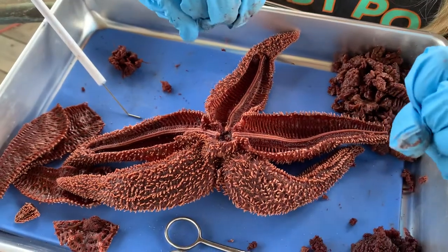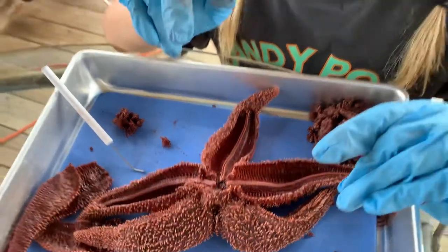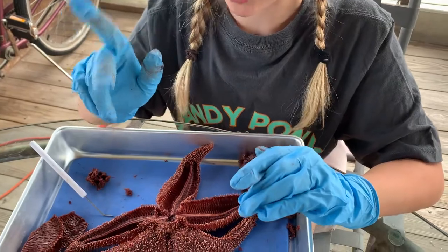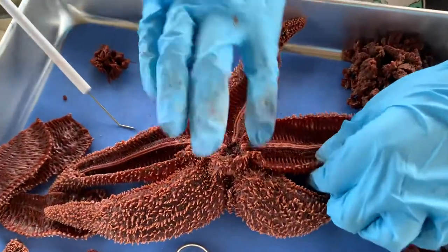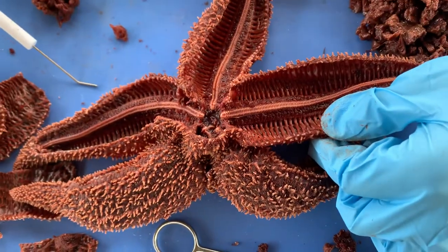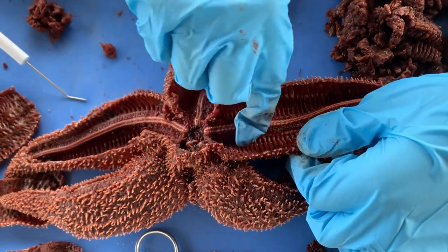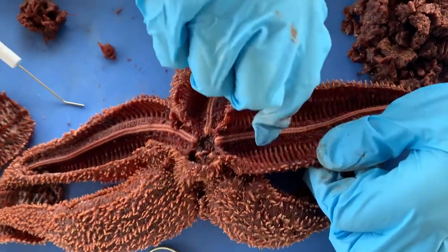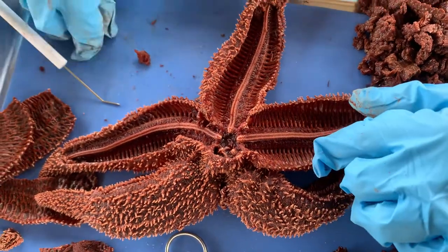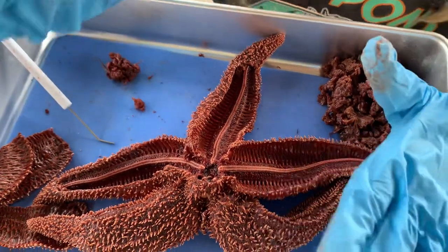The ossicles — and I'm sorry if I pronounced this wrong — the ossicles are almost the ribs of the starfish. If you're thinking of a human structure, the spine and then the ribs, that's the umbilical ridge and the ossicles. And of course, the pyloric stomach and the pyloric ducts.